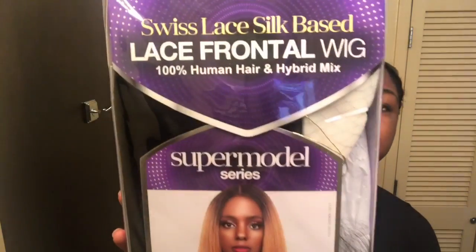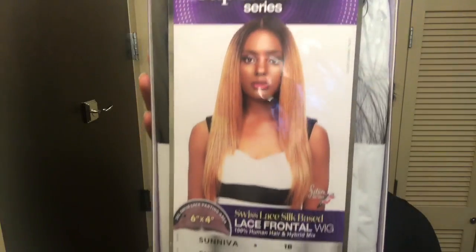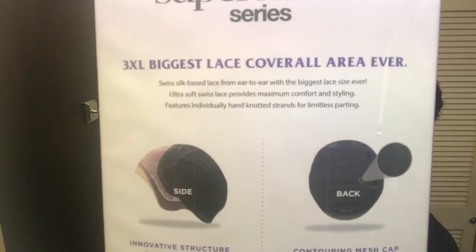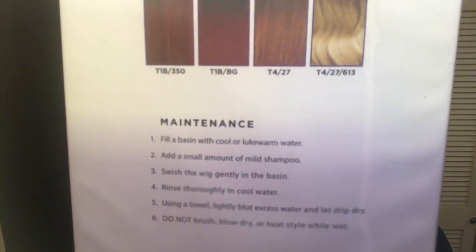So this is what she looks like — it's from Sensational and it is the Supermodel Series, and I got it in the color 1b. I'm so excited about this wig! I'm going to go ahead and show you the back and give some additional information about the cap itself and also how to take care of the hair. Let's just get started — I am so hyped about this wig!